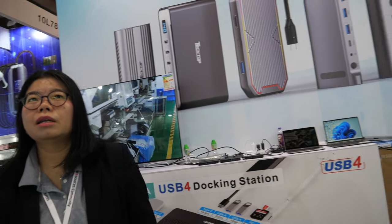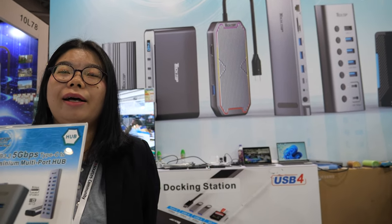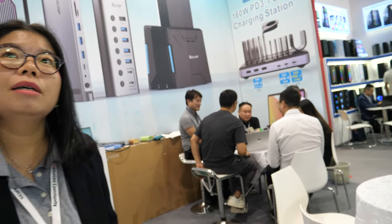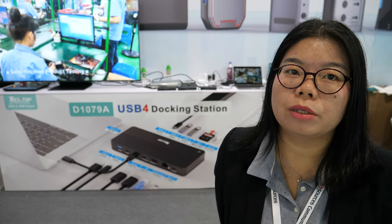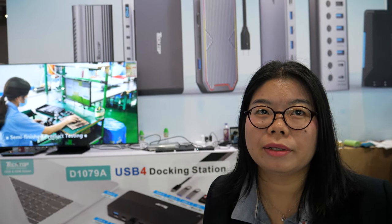Is your company many years doing this? We are 22 years old. We are a Hong Kong-based company with a factory in Shenzhen. So customers come to you with new ideas and you make them? Or do you have all these products already? We have our normal product line for OEM, but we can also do ODM service.